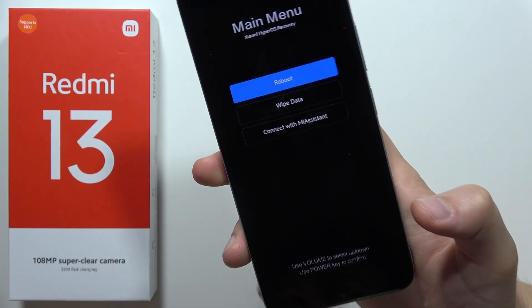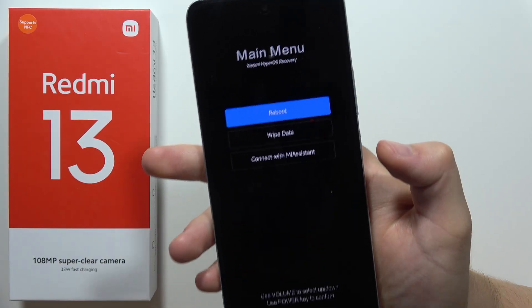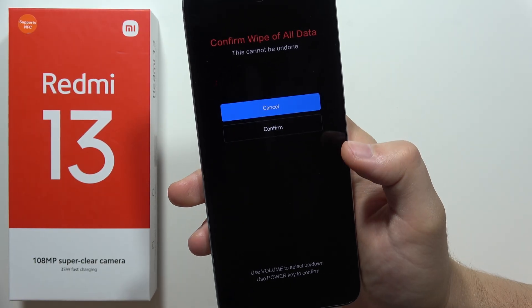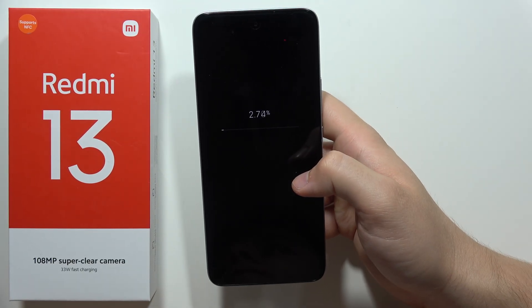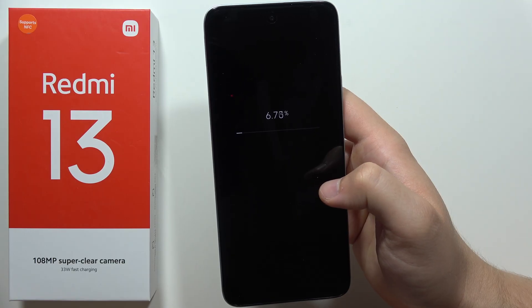There we go. Now when we are in Recovery mode, navigate with the volume up and volume down buttons. Scroll to wipe data and click the power button, then scroll to wipe all data and click the power button again, then scroll and select confirm.